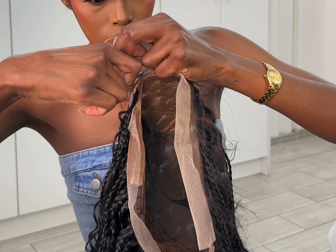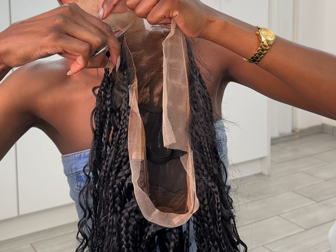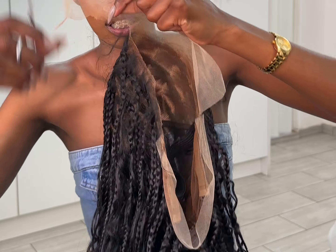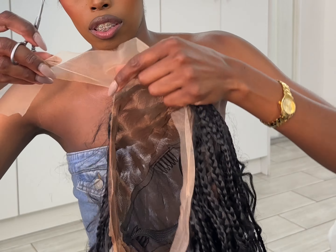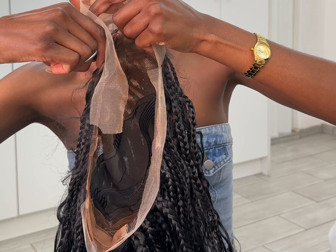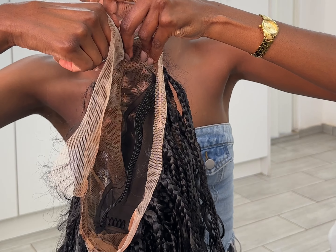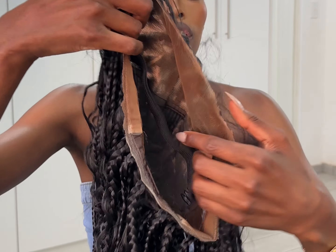I've discovered that it's easier to install a wig when you cut the lace first, before actually installing it — it's easier to do it this way than installing it with the full lace on. When you cut the lace, make sure you cut it in zigzag motions. I normally cut my lace with an unpick, but I couldn't find mine so I used a small scissor.